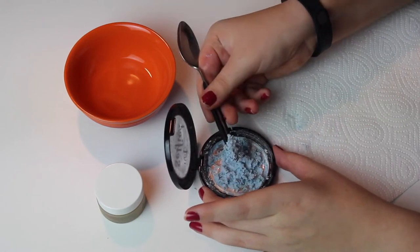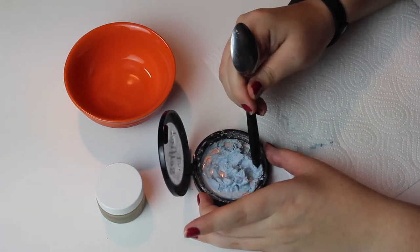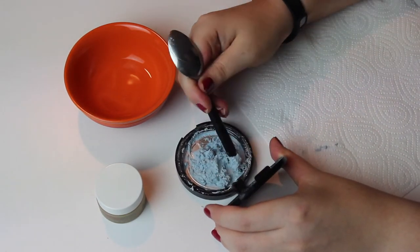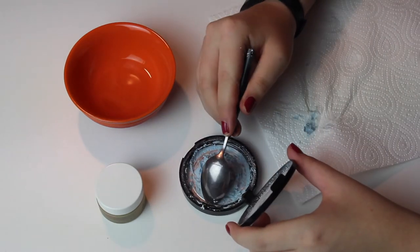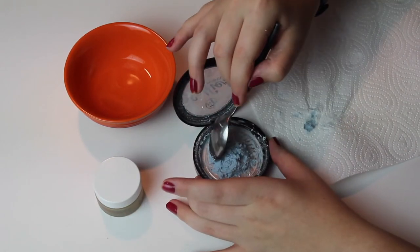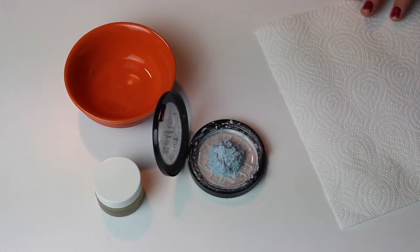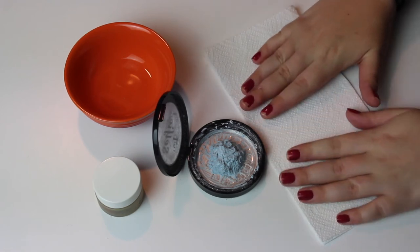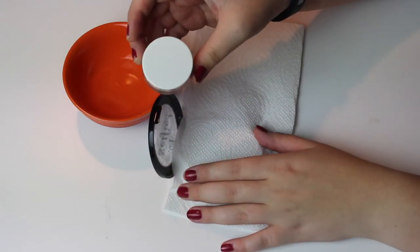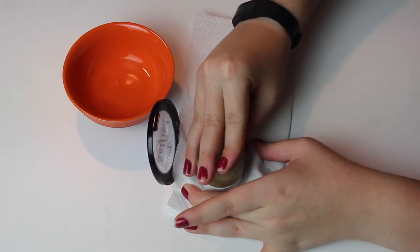Scoop it into the middle when you're done and then we can repress it — I'm just repeating until I'm satisfied. Here you can see I'm scooping it all into the middle. Fold your paper towel in half and make sure the whole pan is covered. Then use your flat surface and hold it for like 10 seconds and press it so you can see the alcohol coming through the paper towel.